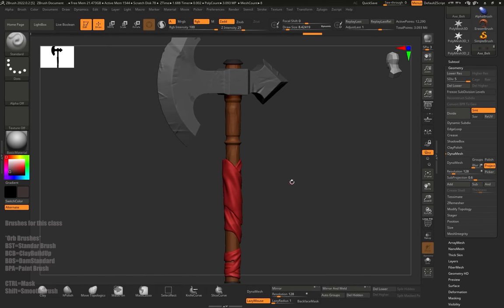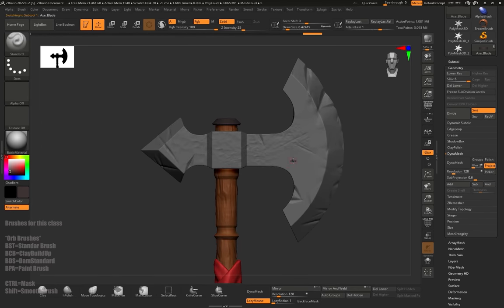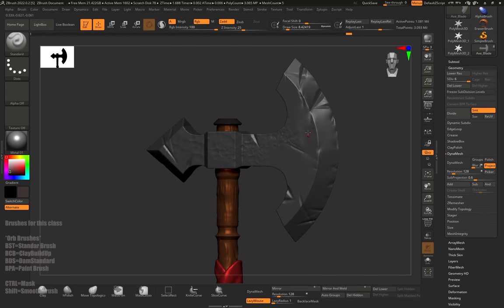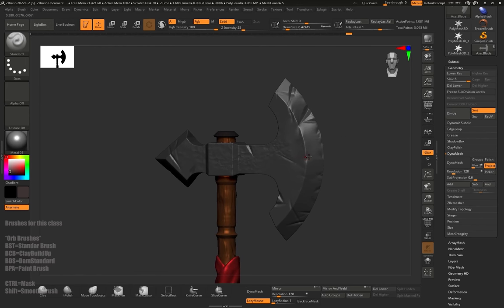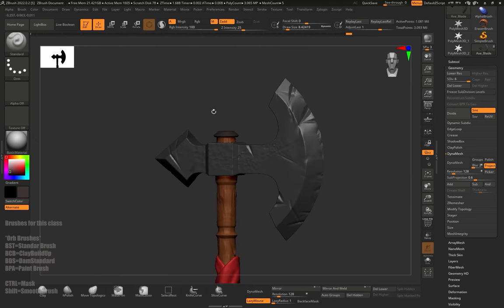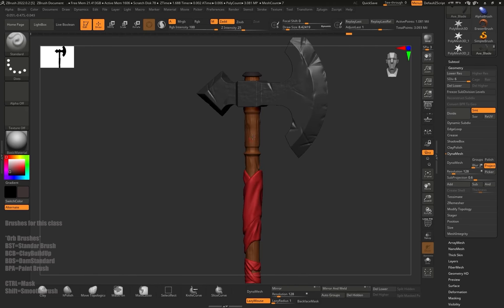When we get the color sorted, we're going to check out the material next. We need to make this blade shinier — we need to set up some sort of silver shader. We'll check out all the shaders in the Material button and can go to Metal. All the pieces change to metal shader, but we only need the axe to change. It's the same button as color, but this time instead of RGB, we're going to click the M for material, then click Fill Object in the Color menu. Now the axe is changed but the rest of the pieces are not.